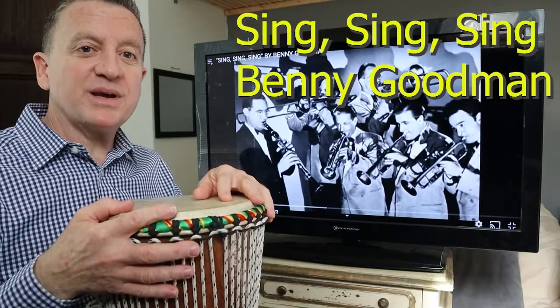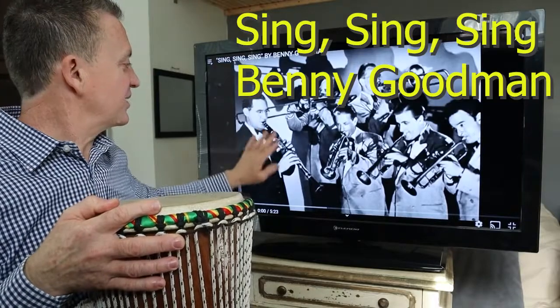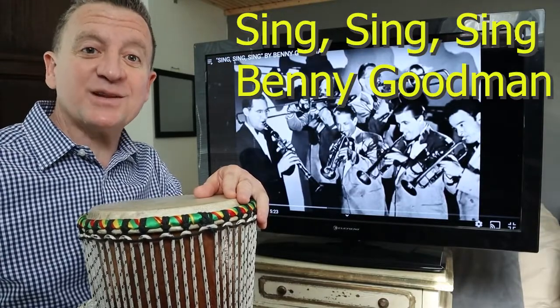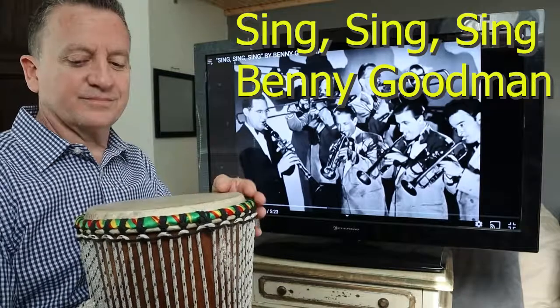Next, we have Benny Goodman singing Sing, Sing, Sing. Benny Goodman's the clarinet player and he had a big band that he led. Let's play along with that. It has a fun dance swing beat. Let's play along with that.